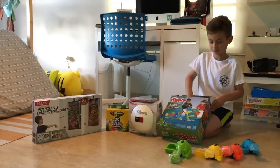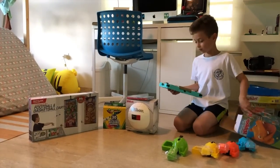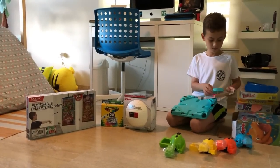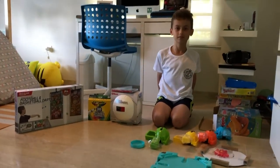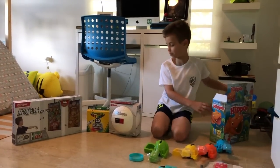It was hidden. I don't know why it's this thing because I never played it. But if you can see, you can see the pieces. Well, that's our unboxing of Hungry Hippos.